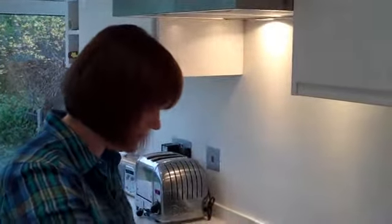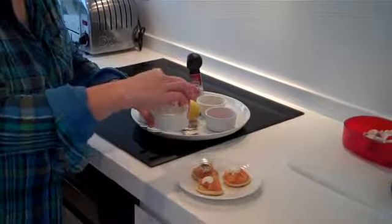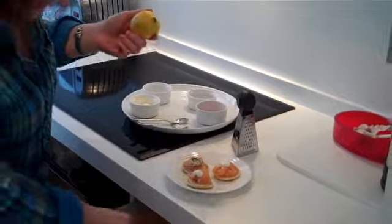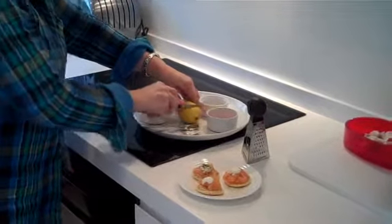Now on one of the blinis I'm going to sprinkle some dill — so that's one way. On another blini I'm going to squirt some lemon juice, which I love. So splice the lemon.